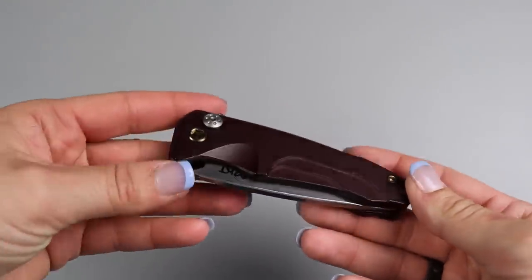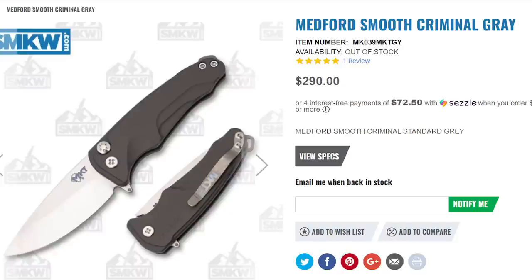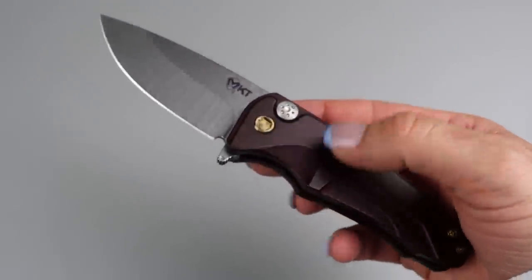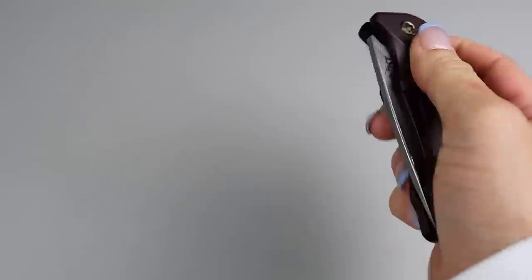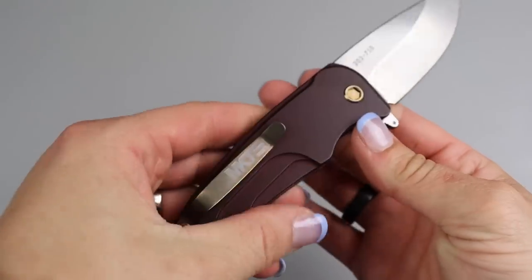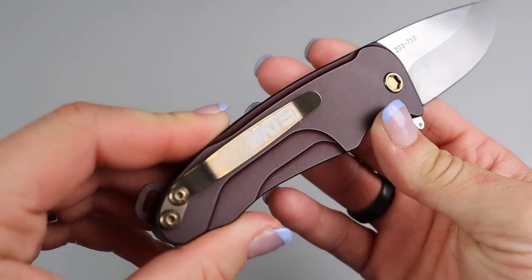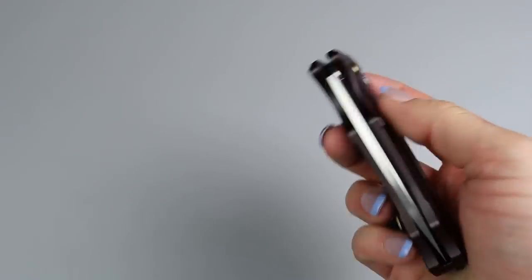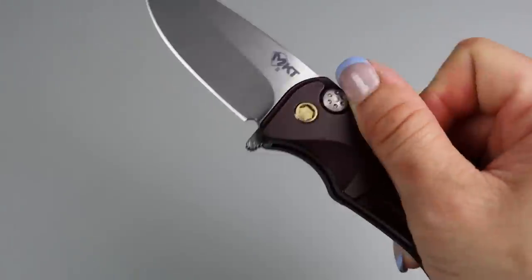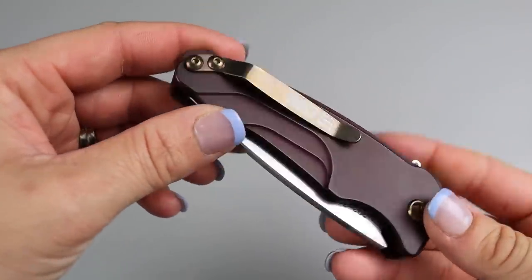I'm going to show the first knife that I purchased: the Medford Smooth Criminal. Back in the day, the quote-unquote detent in this knife used to be really weak, but as you can see, that thing comes out flying now — so much stronger. It's a really pretty maroon color too. I've never really seen this color on a knife before like this. The flipper tab has really nice jimping, which helps you just fly that thing out. I love everything about it.